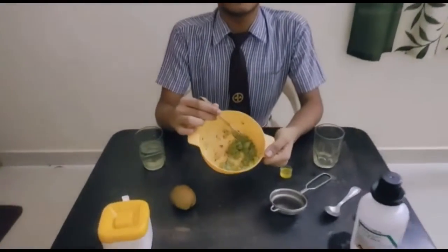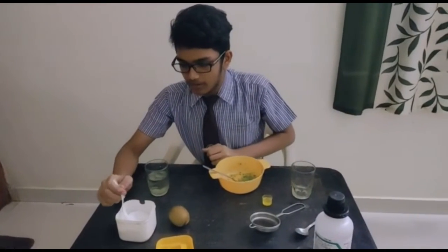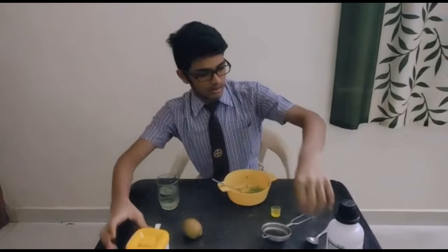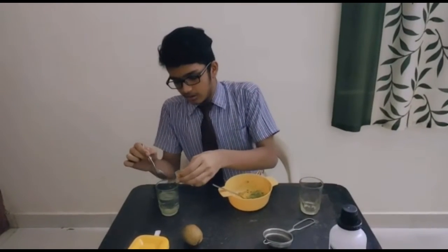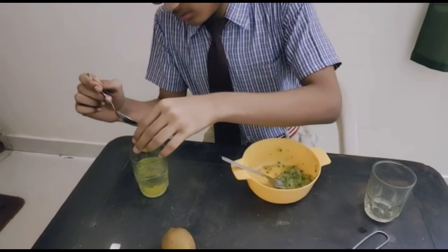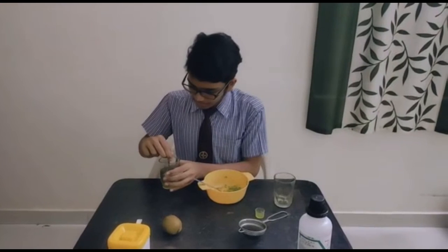Next, we should take 2 grams of salt and add it to 100 ml of water and stir it. Then we should add the dishwashing liquid — be careful that it should not get too foamy. Then stir it well until the salt that you added earlier gets dissolved.